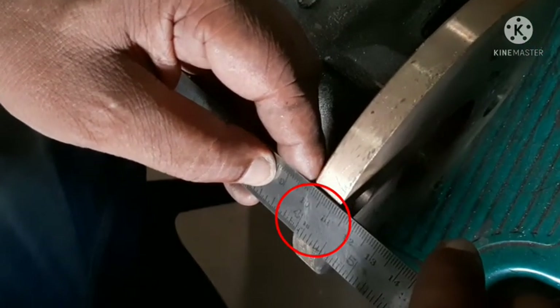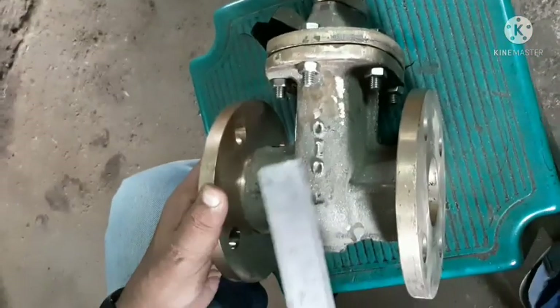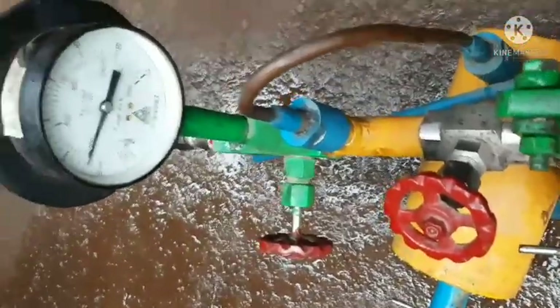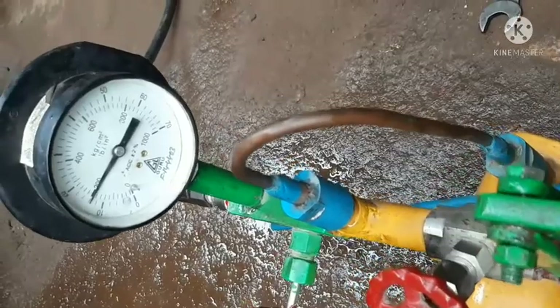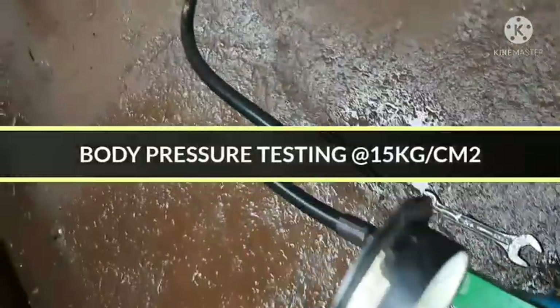12mm. Okay, that is it. Now hydraulic testing is going on. This testing is for body pressure testing which is 15 kg/cm².